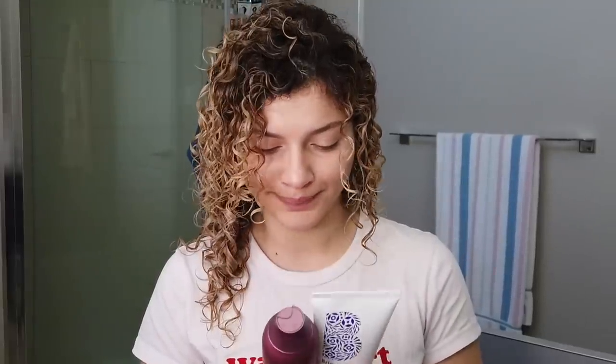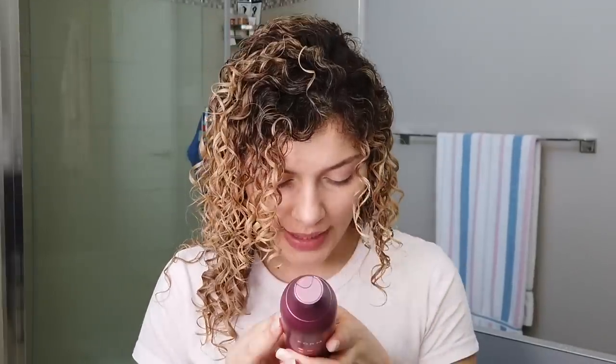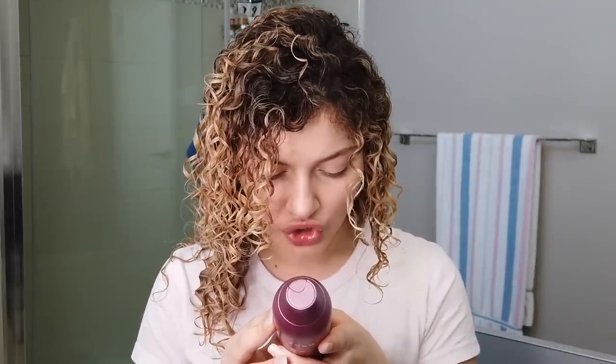I want to take a look at the Form Sculpt Gel — for enhanced texture, it helps prevent frizz with flexible hold. Looking at the ingredients, the very last ingredient is wheat amino acids. If I compare this to the Briogeo gel, there is so much more protein in the Briogeo — hydrolyzed quinoa, keratin amino, hydrolyzed corn, hydrolyzed wheat, hydrolyzed soy proteins. There's a lot of strengthening in here, and I'm afraid my hair just doesn't need it. Part of me wants to keep it a full Briogeo styling day, but I don't want to set myself up for failure.